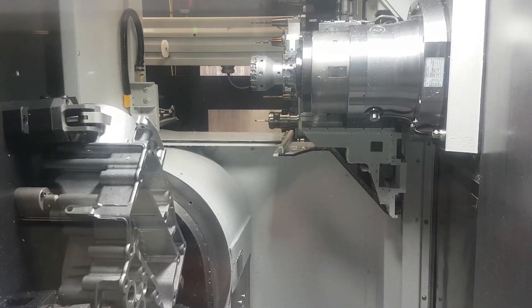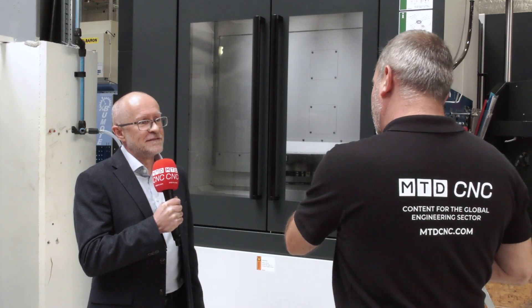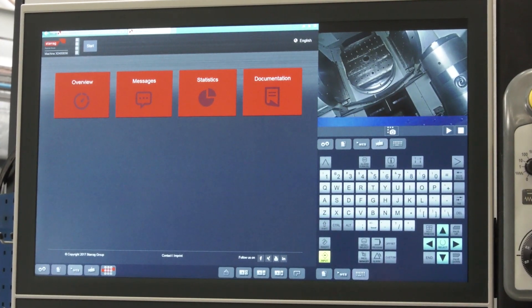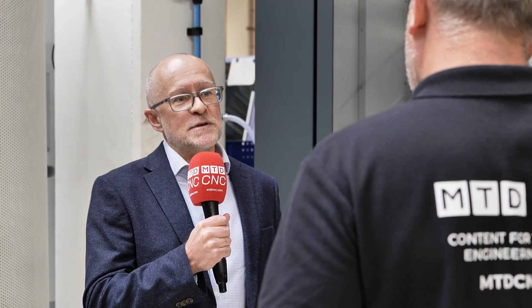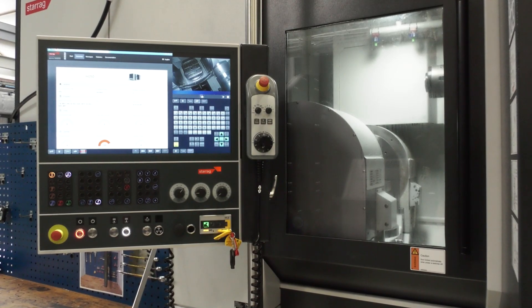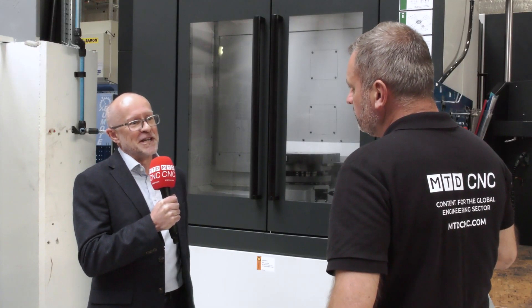And looking not just at the configuration of the machine, but one thing you've invested a lot in is the control panels — that does offer something a little bit more than you had before. Well, it does. We operate on this particular machine the Siemens 840D control, but we've put our own HMI on the front. So it's a big flat screen. Everybody loves it. It offers a lot more usability from the front end of the machine as well.